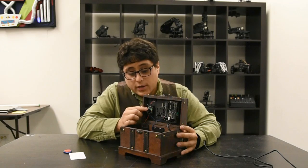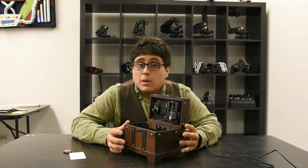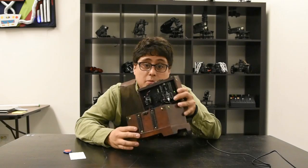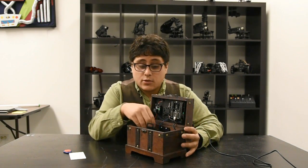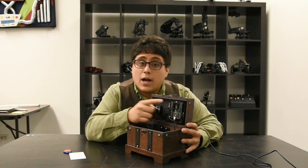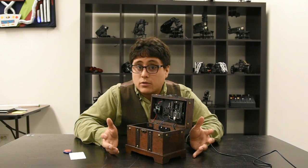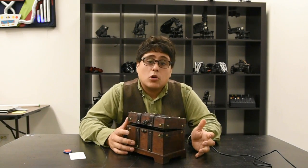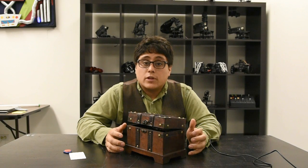Everything in here is part of the Robot Geek system — like the relay — and it's really easy to add all sorts of different modules onto it. Maybe you want to add a tilt sensor so you know if somebody's been messing with your box while you were away. Maybe you want to add some LEDs so that you get some nice lights when you open the box. You can even put an XBee wireless module onto the shield so that your box can communicate and be controlled from your computer.